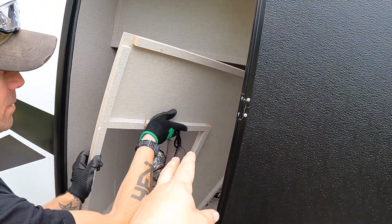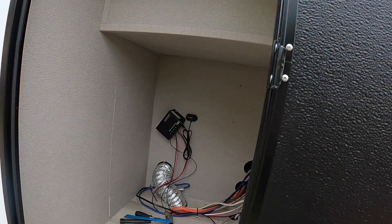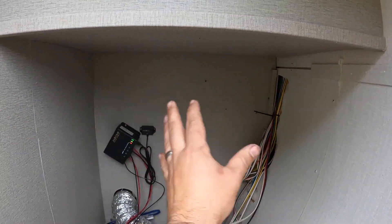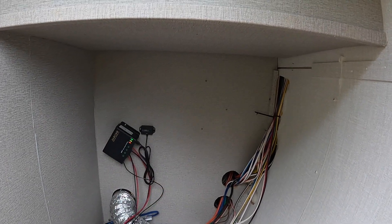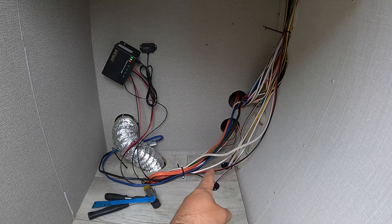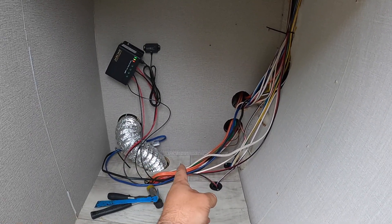We're going to be taking out this panel, and there's a ton of vertical space in here to use. Sadly, we can't use all of it, but there's a ton of wasted space in here. This was all covered up and wasted before, so we're going to try and use this and put a custom battery using 280 amp-hour cells.